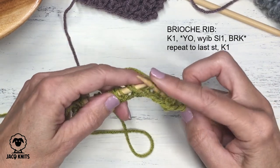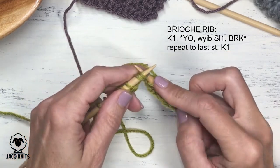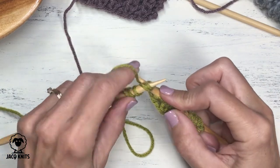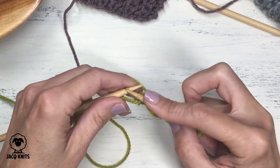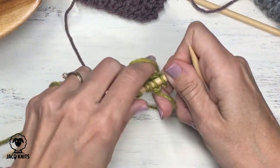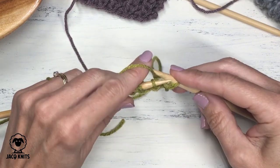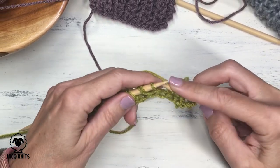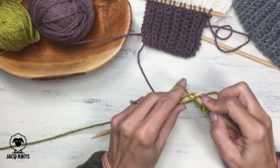Continue the repeat: yarn over, slip with yarn in back, knit those two together — the brioche knit stitch. You'll just repeat that same row every single row. Starting fresh: knit selvedge stitch, yarn over, yarn in back, slip, brioche knit. That's it — you simply repeat that row throughout, and it produces a beautiful brioche rib.